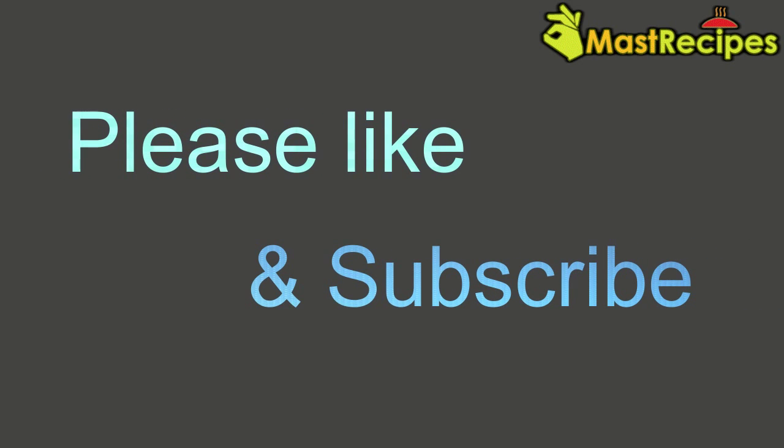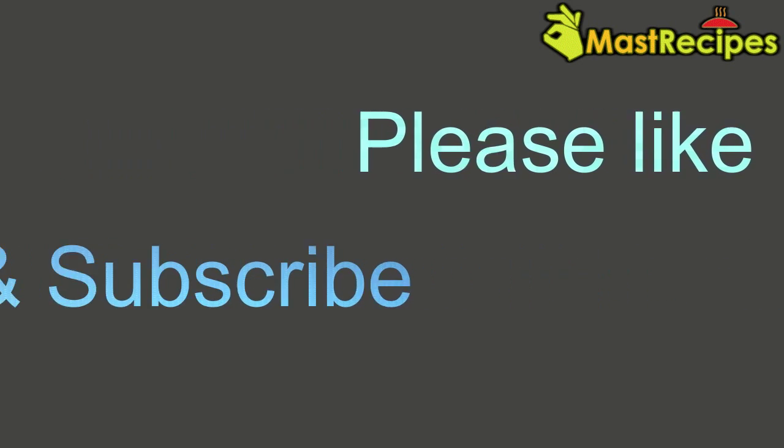Please like and subscribe for more recipes. Thank you. Bye bye.